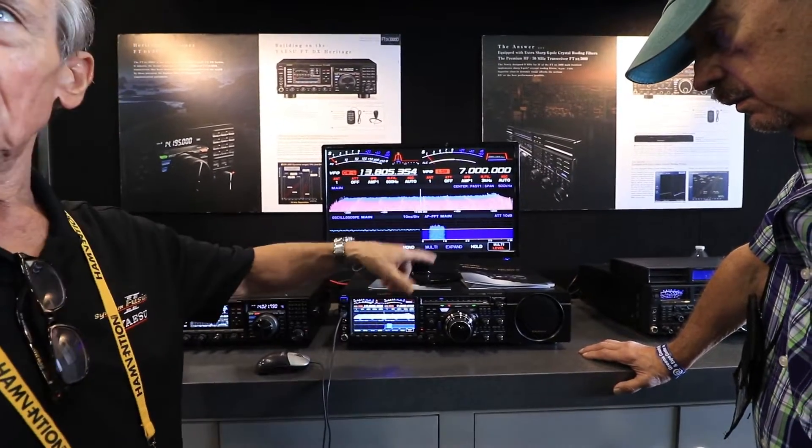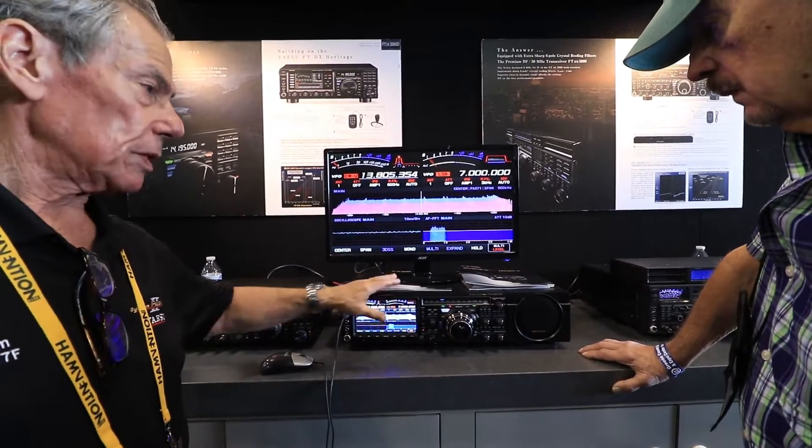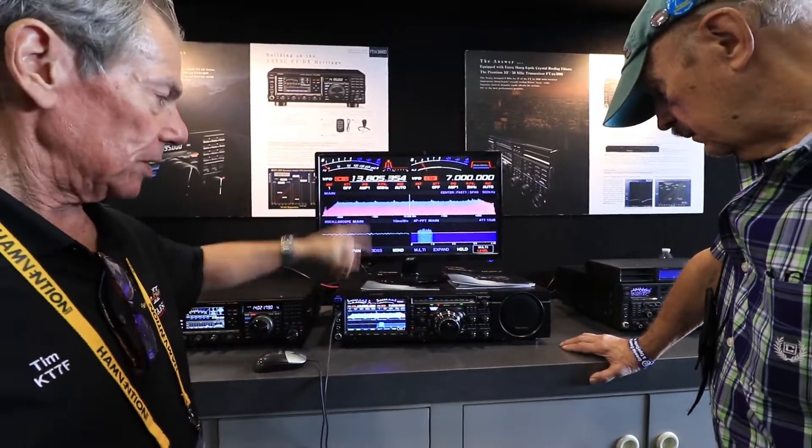And it decodes CW on the screen very nicely too. All of the previous radios did that, but this really gets it — it hears it. And you do it on the 7-inch screen, or of course up here you have it on the monitor.